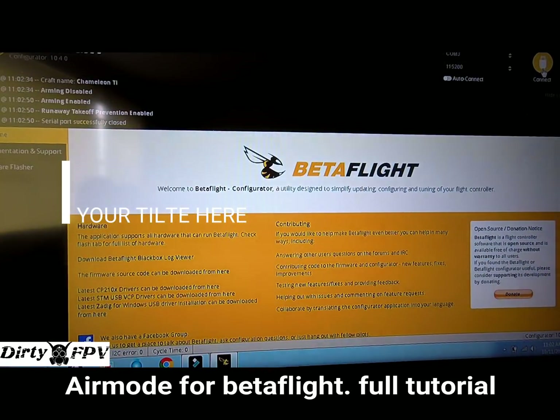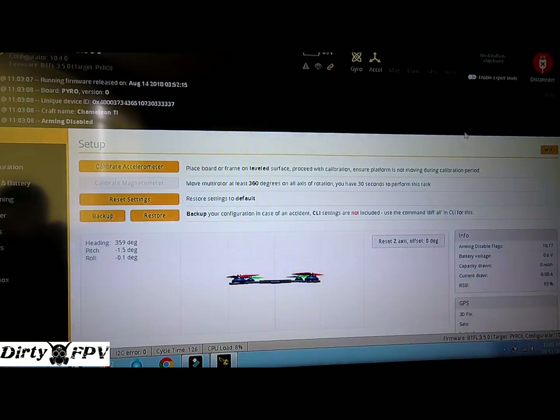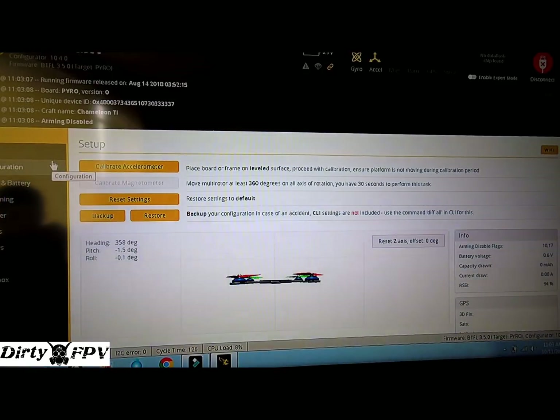In Betaflight, plug your flight controller in with your radio turned on and be ready to connect a battery. With my settings I've got an arming flag of 10, which means the pre-arm switch is not activated and idle up is not set. I like pre-arm because I'll sometimes pick my quad up with my radio hanging from my neck and I don't want to accidentally arm it.